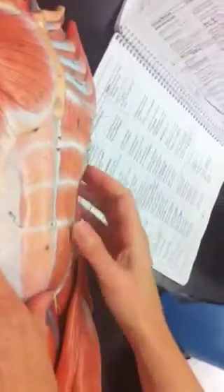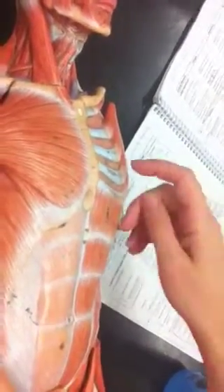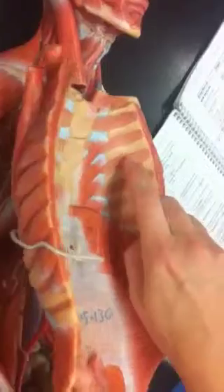For the intercostals, they're between the ribs. The externals are here, and right underneath them you have the internal intercostals. To keep life easy, I'll ask for external intercostals on the outside and internal intercostals on the inside. They are at the same location, but one is outside and one is deeper.